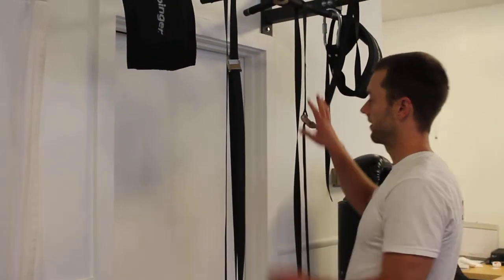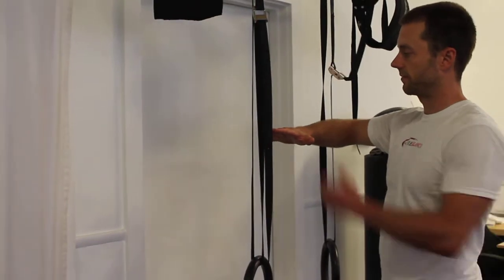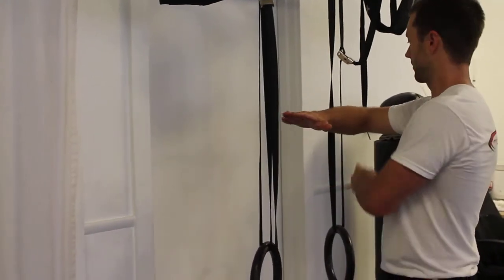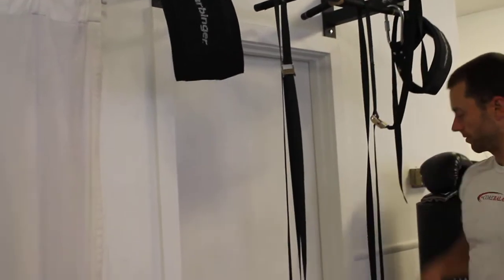For ring curls, you're going to get a set of rings and hang them from a sturdy bar. You want the distance between the rings to be about fingertip to elbow — so right there, let's go out a little bit actually. That's pretty good.